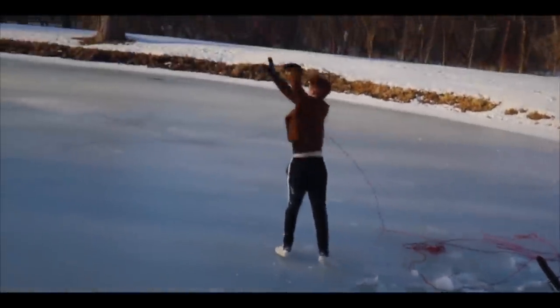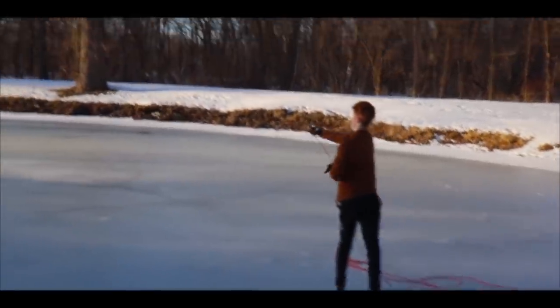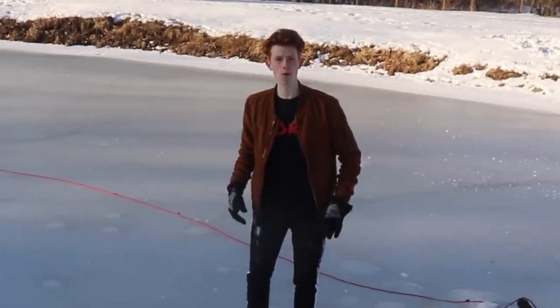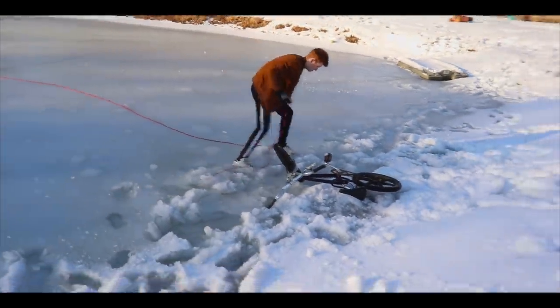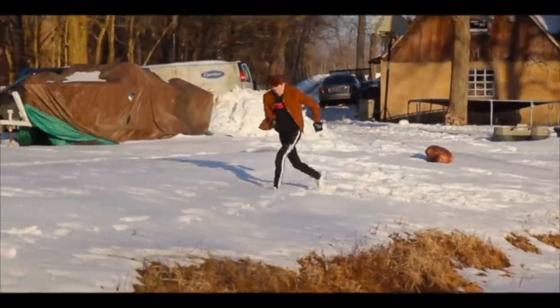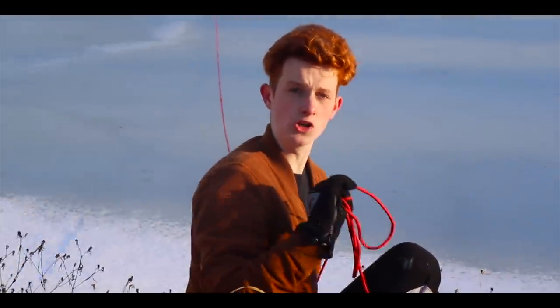Let's do this! So I threw the grappling hook once again and I missed again. Two hours later... I have an idea! I'm going to take the string and walk to the other side of the pond and try dragging it into the walker. So I grabbed the string attached to the grappling hook and started running around the perimeter of the pond all the way over to the other side. Then I started pulling on the rope.